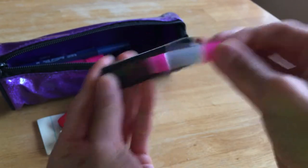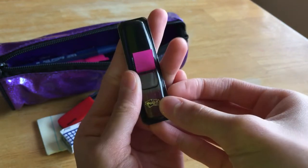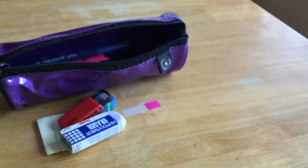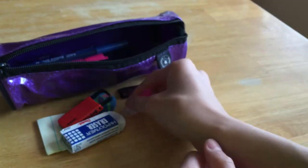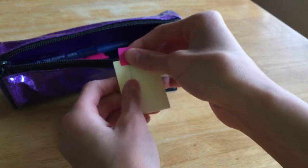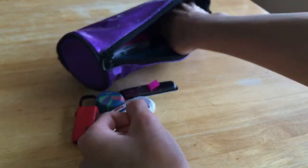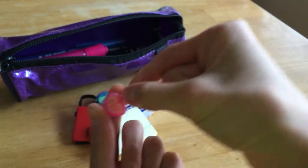The next thing I have in here is my Post-it flag thing — just these little flag tabs. It's pretty cool, and I like using them to mark my page in a textbook.